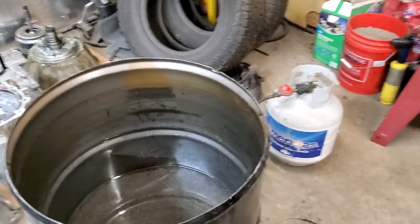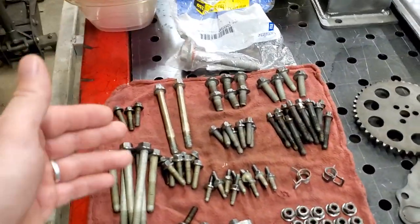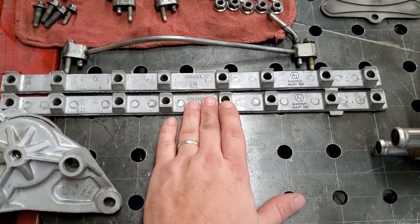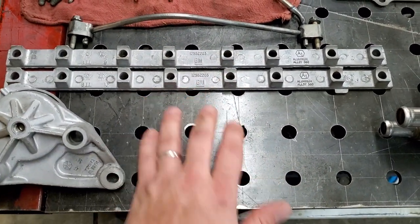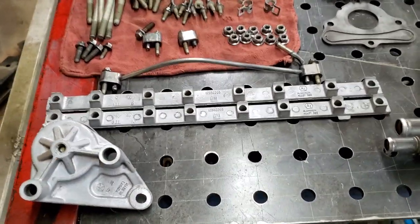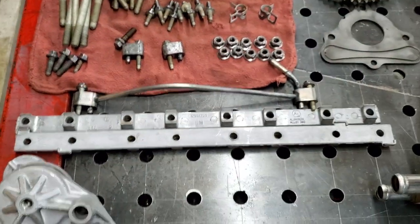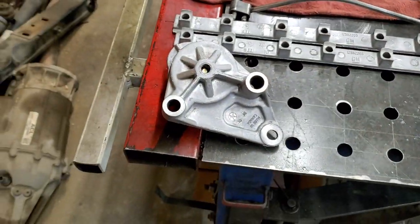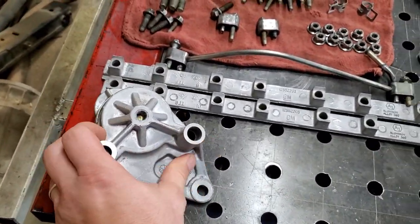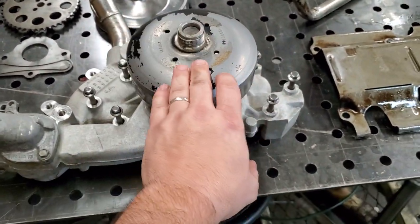I'm going to show you how well the parts cleaned up. These are some bolts I put in there — I used a wire wheel to clean the heads of them afterwards. These are the rocker trays that your rockers sit on for an LS motor. All I did was pressure wash these — did not buff them, polish them, or anything — and as you can see they turned out like they were brand new.